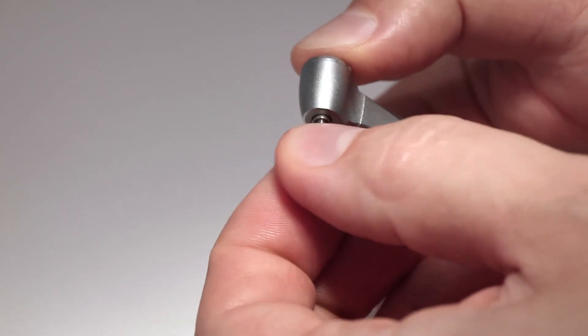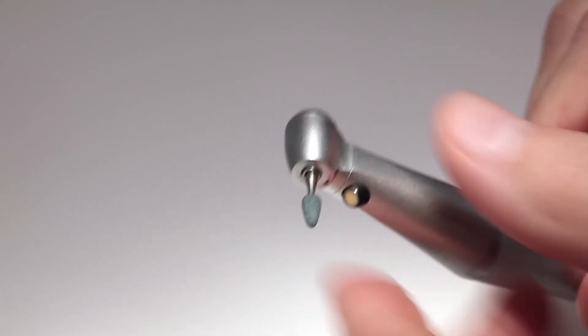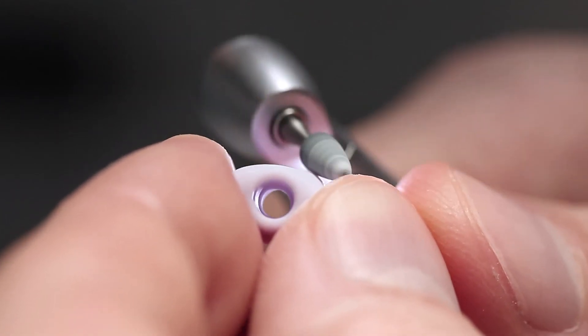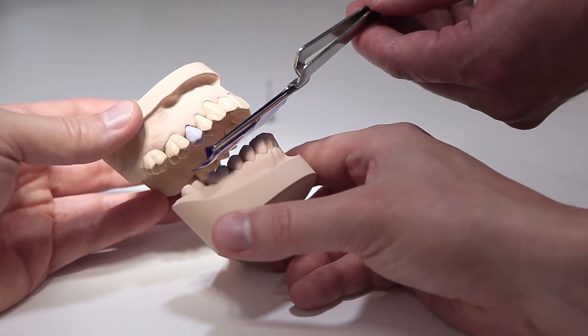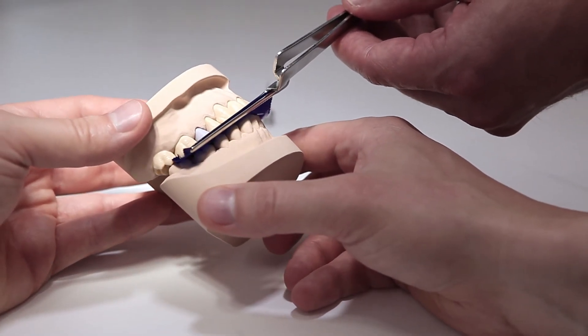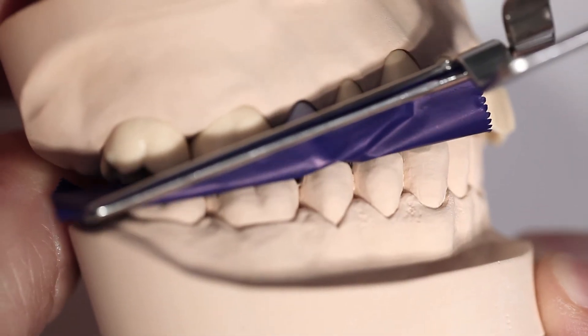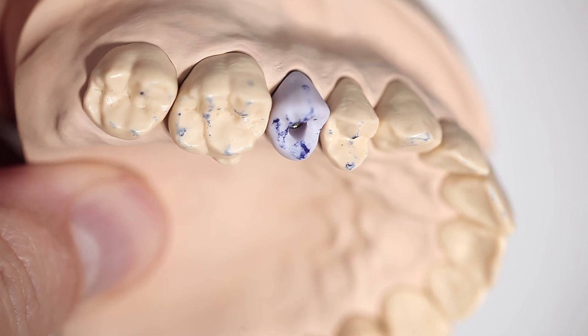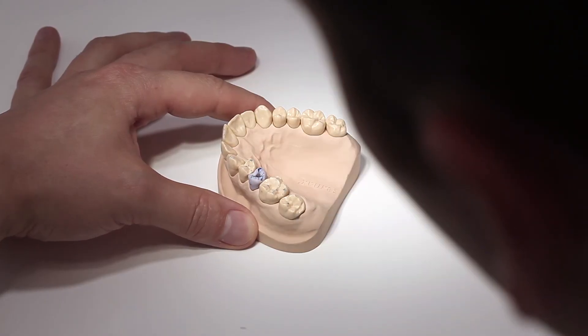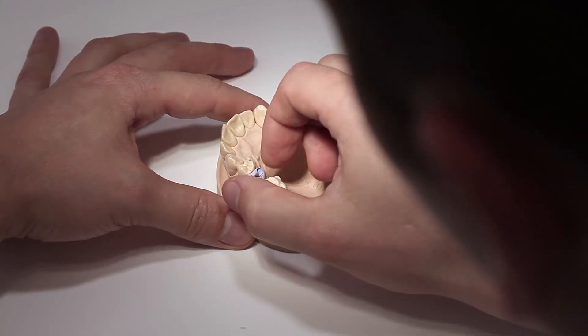If adjustments are necessary, unscrew the implant screw and remove the hybrid abutment crown. Amendments by grinding should be done extra-orally. Now check the occlusion and articulation, and make adjustments using suitable grinding instruments as necessary. Once the clinical try-in is completed, take out the implant screw and remove the hybrid abutment crown.